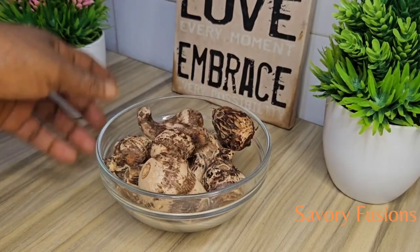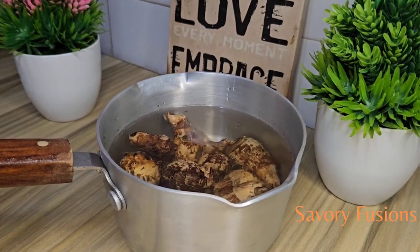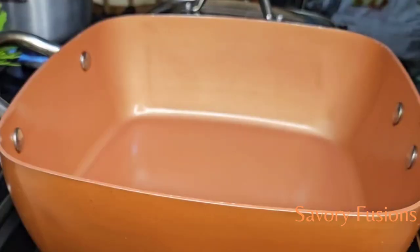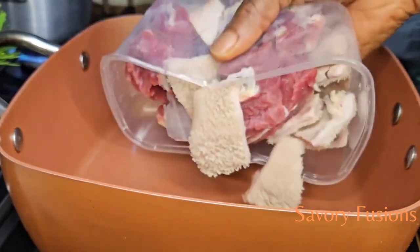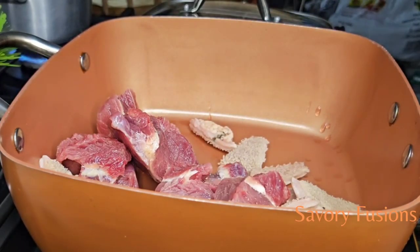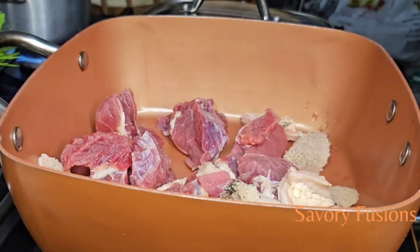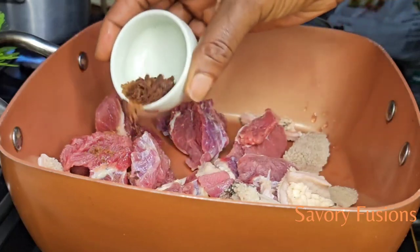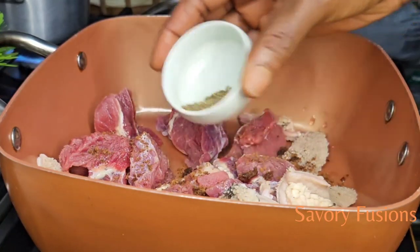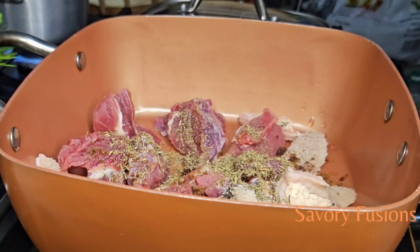I will be using coco yam as a thickener for this oha soup, and this coco yam has already been cleaned, which I'm going to boil until it is soft. Here I have some beef and towel which I'm seasoning with some Maggi, thyme, ginger, salt, and Cameroon pepper. I'm going to add water to this and allow it to cook until it's halfway cooked. All ingredients for this recipe will be in the description box — please check it out.